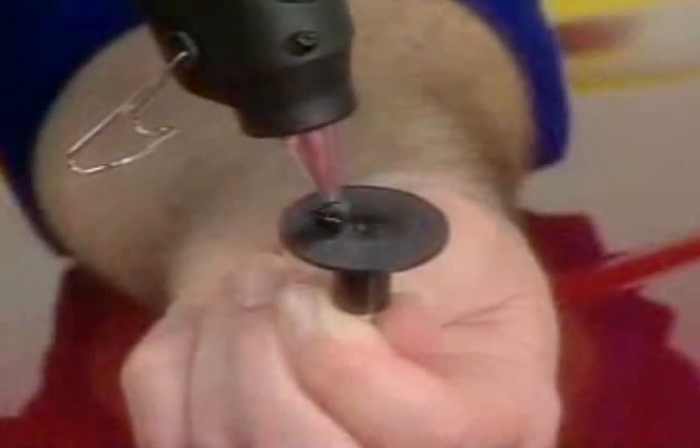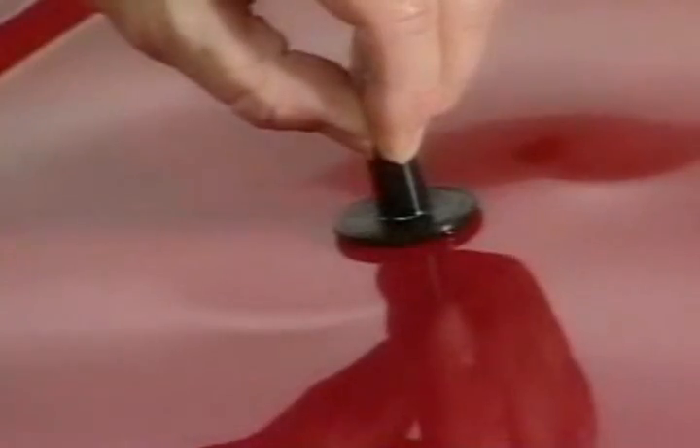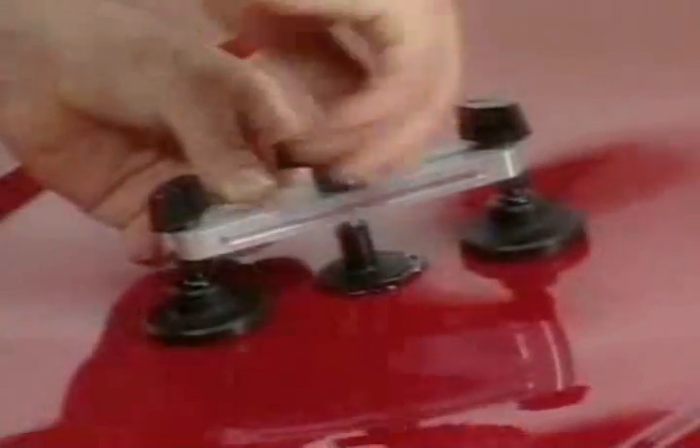Here's how it works. Simply apply the Cheese Putty to the super strong dent puller, and place it firmly in the middle of the dent. Now put the pull bridge over it, and twist on this special wing nut. It's like dialing the cheese away. You see it happen instantly.